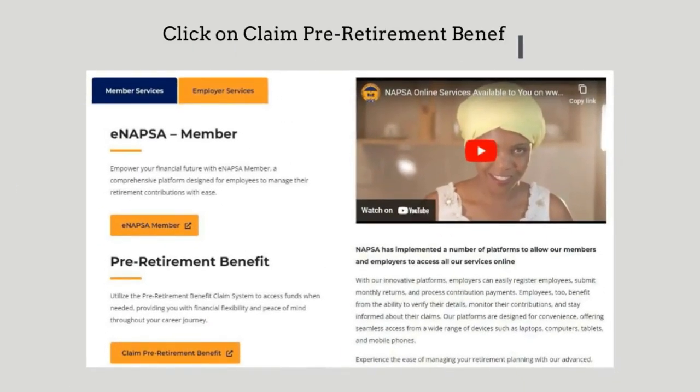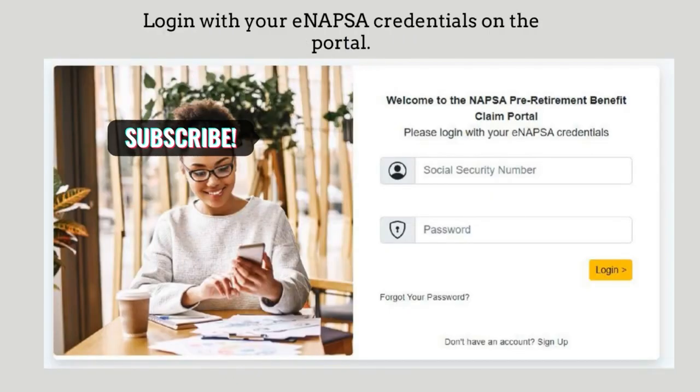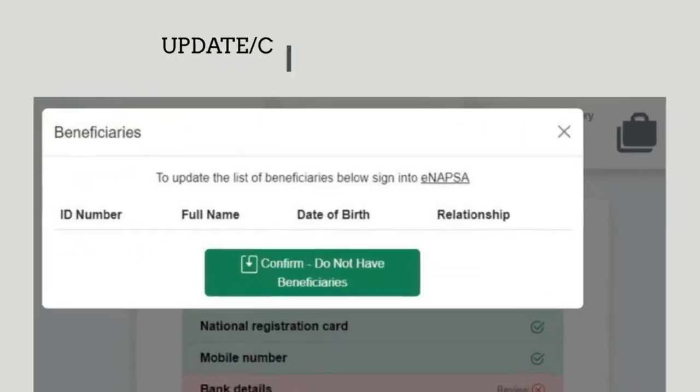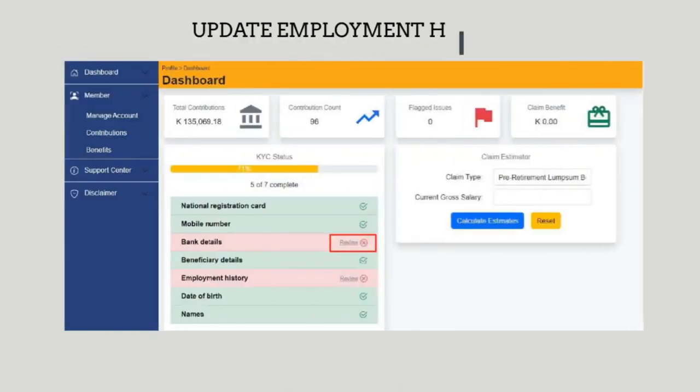you need to click on 'Claim Pre-Retirement Benefit' and then you enter your social security number and your password. When this window opens, click on 'Bank Details' so that you update them, and then you're going to enter your full name and everything.